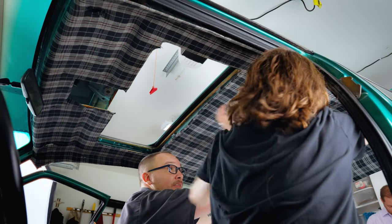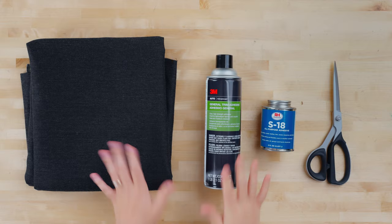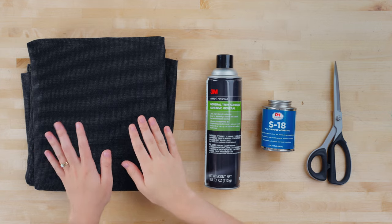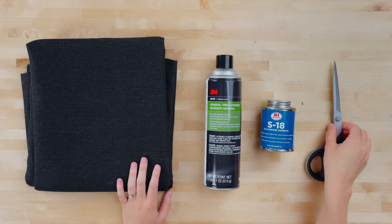This is a fairly simple project, but we would recommend two people for the install and removal of the headliner just to make it easier. This project does not take a lot of tools and materials — you just need some fabric, some general trim adhesive, some S18 adhesive, and some scissors.